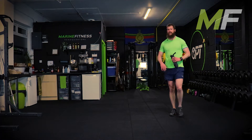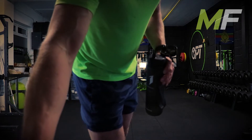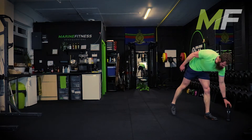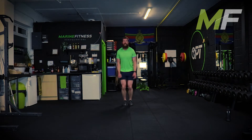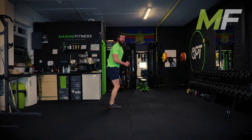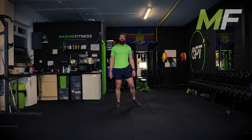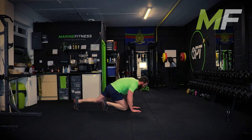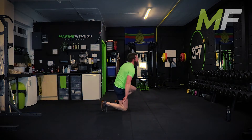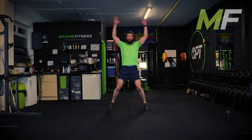30 seconds everyone - we're going into it, push yourself hard. Next up we're taking two exercises and blending them: a jumping jack into a jumping lunge. Make sure jumping jack, big lunge forwards, big lunge forwards. Good lunges. The second one is a plank to press-up to plank - keeping that core tight.